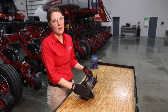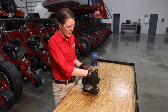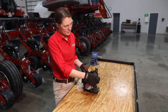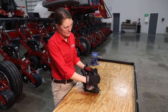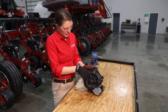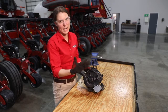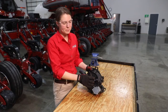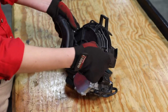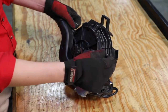Once we have taken this meter off of our row unit, we are going to open up that meter with our two retention clips. This is also a good time to check that these retention clips are adequately holding this meter housing together and are not going to split open those meters while you are in the field. So checking that those are holding our meter covers together, we can then open up our meter covers.